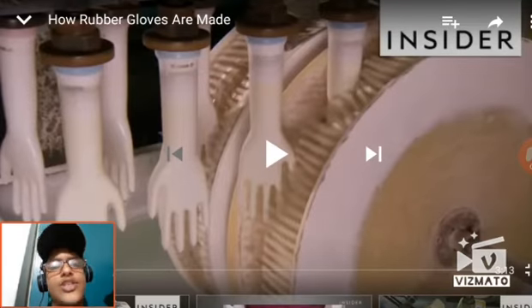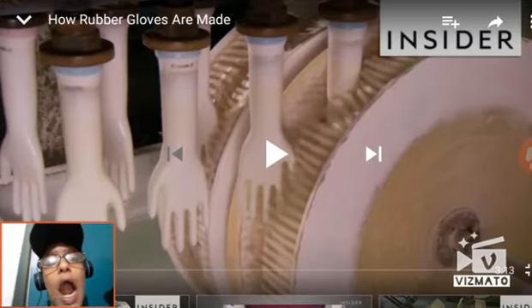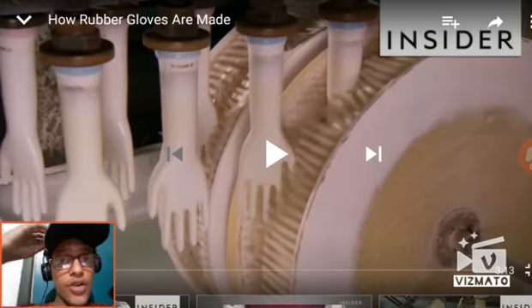My name is Jude Gamer. Welcome back to another video. Today, before I get into this video, we actually do how rubber gloves are made. If you grab them things with rubber gloves, now you'll see how you make them.